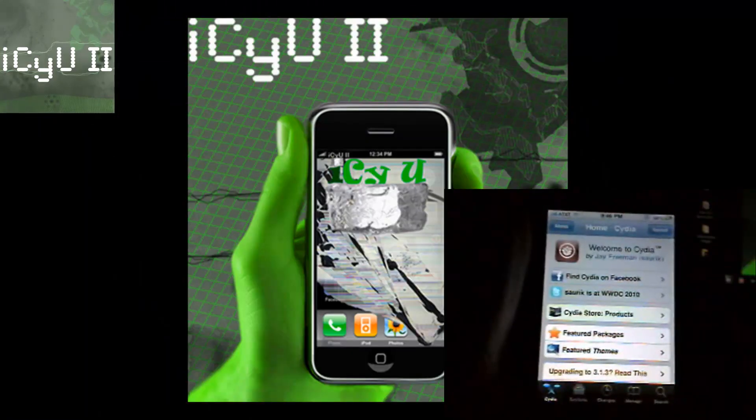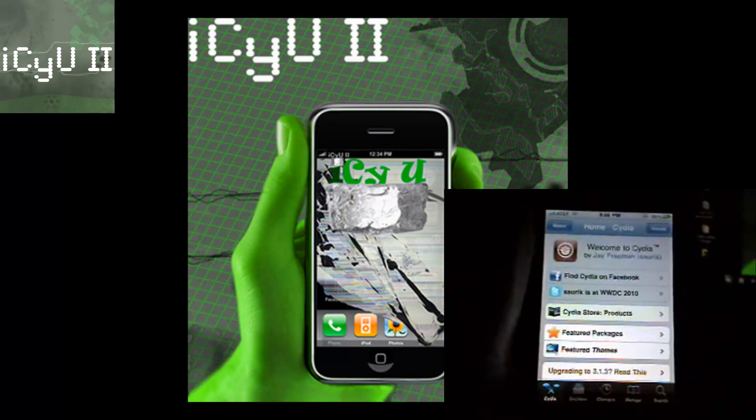Hey YouTube, it's ICU2 here and today I'm going to show you guys how to unlock your iPhone for firmware 3.0 through firmware 4.0.